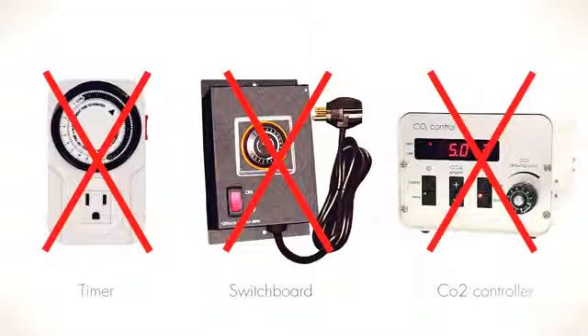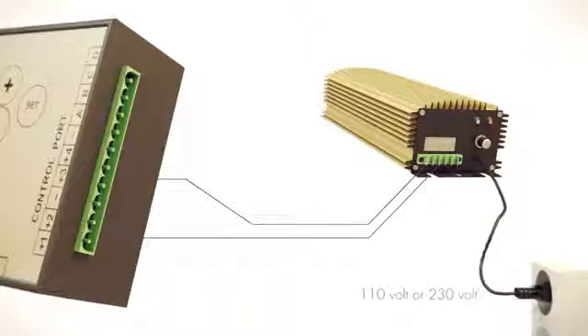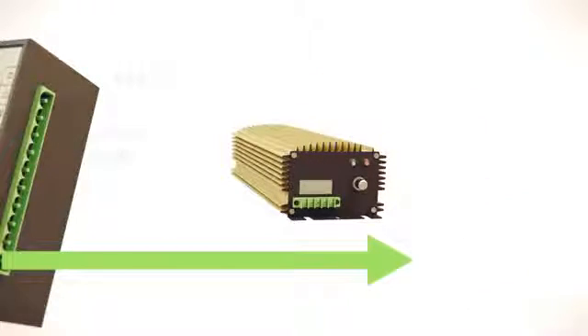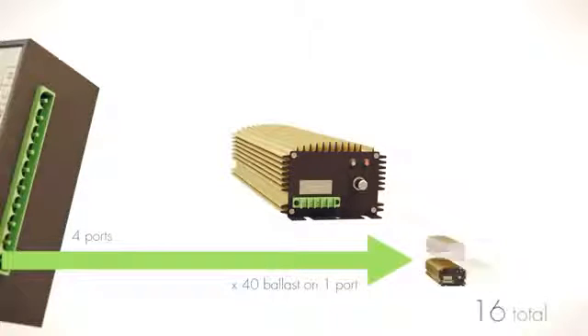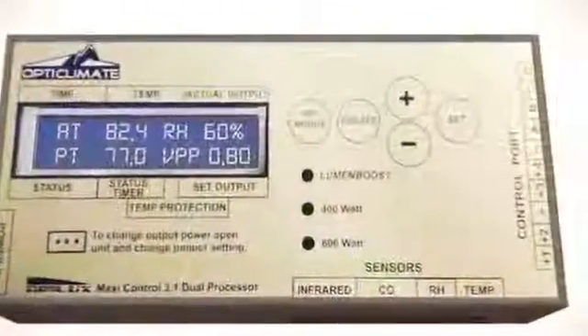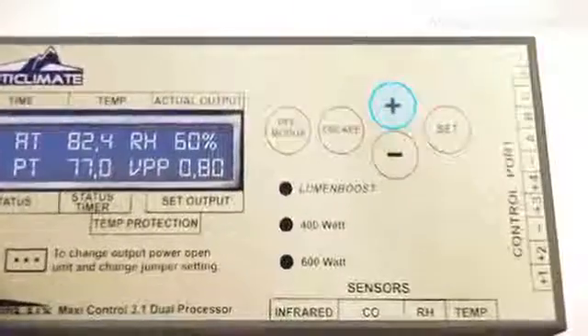Eliminates the need for a carbon dioxide controller. Easy to connect with a two-wire connection. Easy to operate and extremely safe.